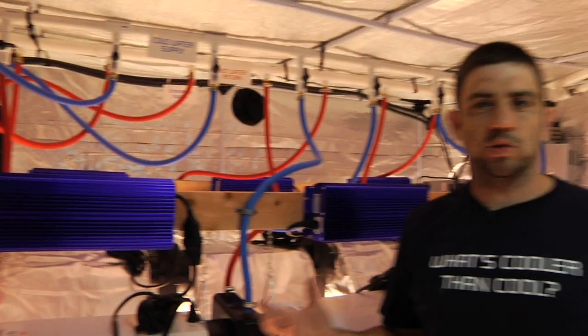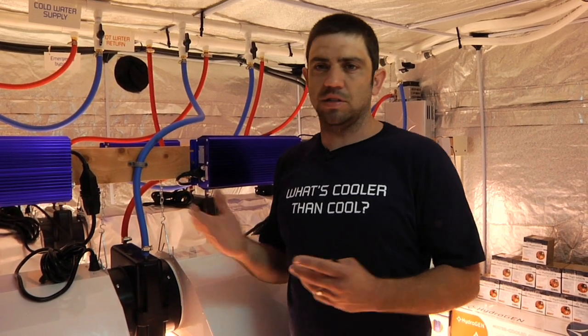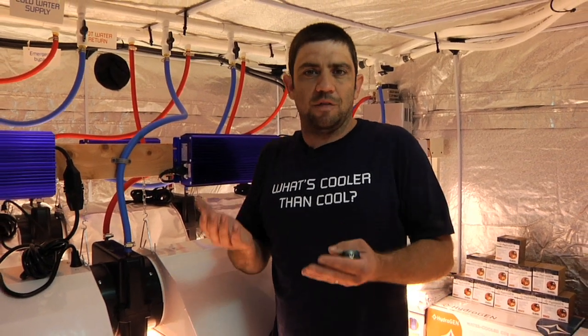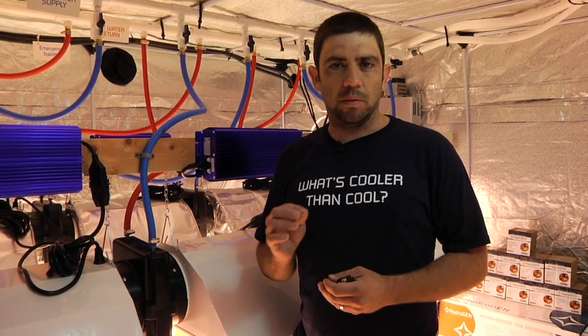We recommend one ice box per reflector. You can run three lights off of one ice box, but your water has to be so much colder to get the results you want that it's really inefficient and it's not going to save you any energy. This system is designed to save you energy. Yes, you're using power for the chiller, but chillers are so much more efficient than air conditioning — you're replacing your air conditioning. Even if you use this system with your air conditioner, you're still saving money because you're going to take that load off your air conditioner and put it on the chiller. Chillers are 40% more efficient than air conditioners. Out of a five-ton chiller you actually get five tons of cooling, but out of a five-ton air conditioner you get three and a half tons of cooling, and they use the same amount of power. That's an important point. These water-cooled systems work well and they're efficient.